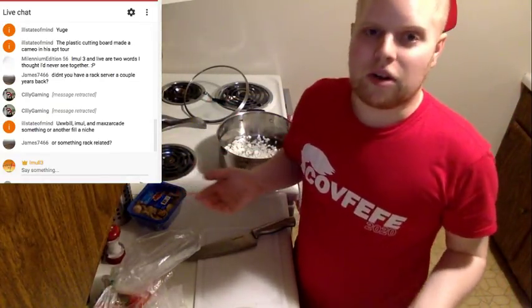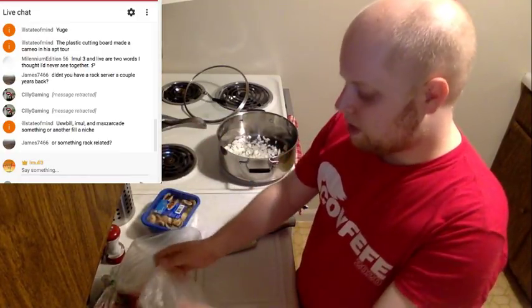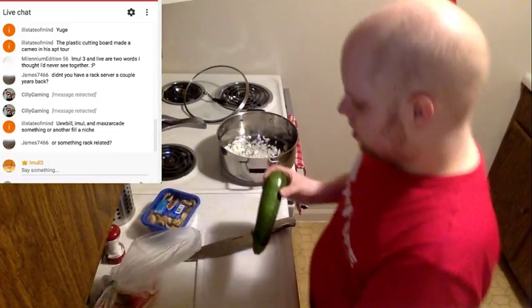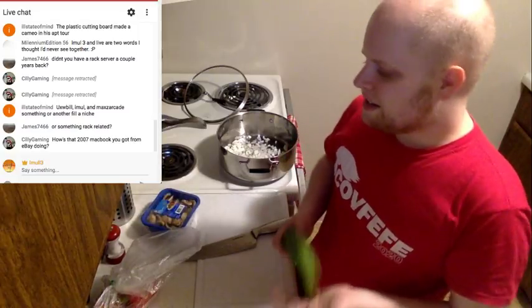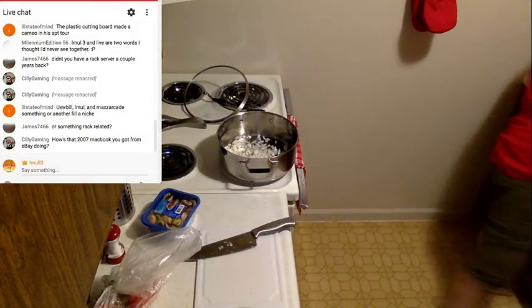Mushrooms — I almost forgot the mushrooms! Mushrooms are optional; if you don't like them they aren't really important to a dish like this. I happen to eat them because I live in a town that prides itself on mushrooms. My buddy on YouTube is trying to get me into rack mount servers but it's just too expensive — all I really do with servers is storage and RAID. The latest component was a UPS and it's done quite well.